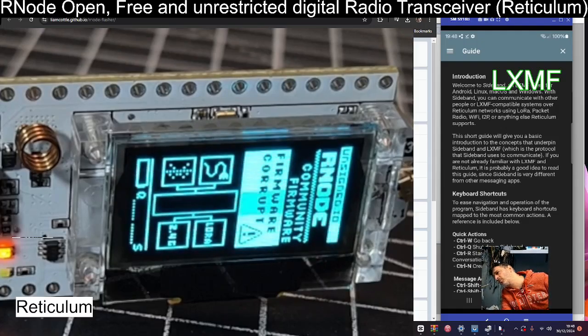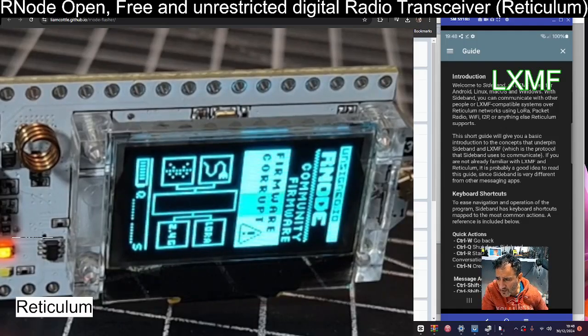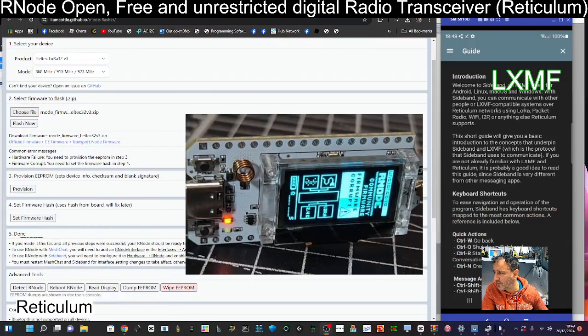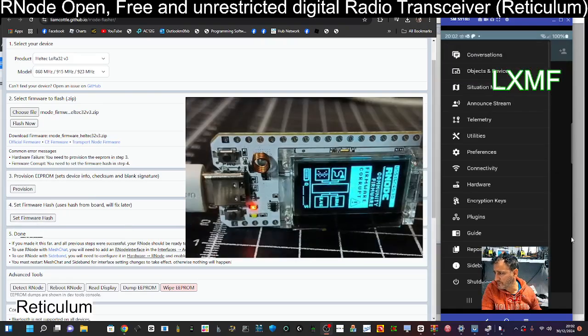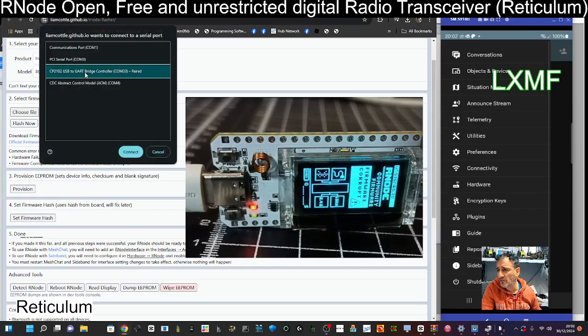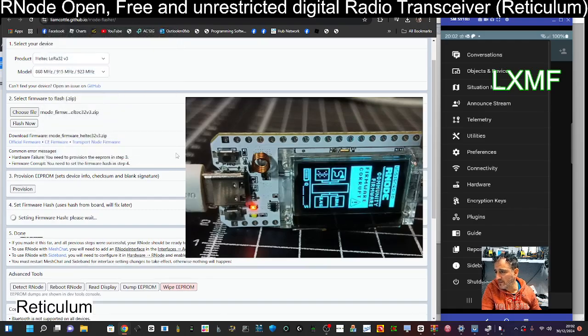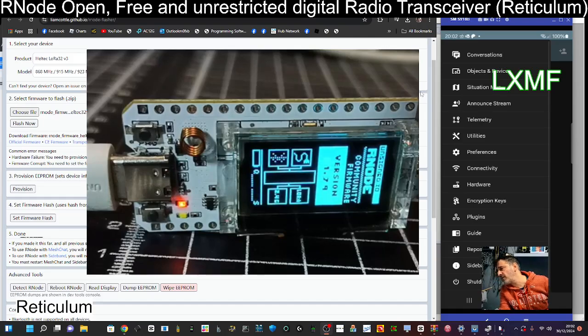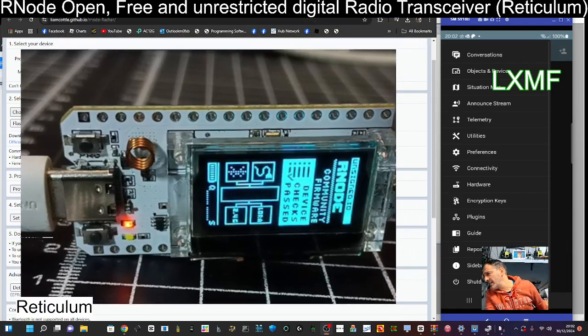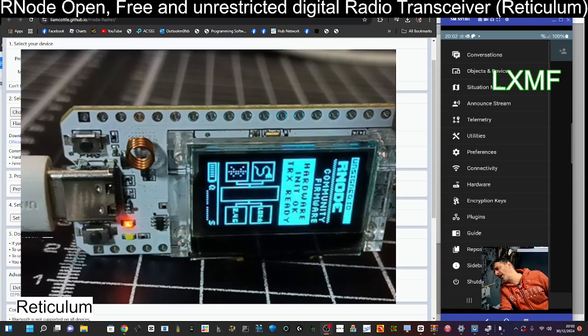It says 'LoRa 2.4 firmware corrupt' — hopefully that'll change. I think we got the right thing. Let's go to the next bit which says 'Set Firmware Hash.' I'm going to hit 'Set Firmware Hash,' COM 33, connect. Firmware hash has been set — click OK. It's really fast. I'm now seeing version 1.74 — device checks passed, hardware init OK, TRX ready. Wow — fun!